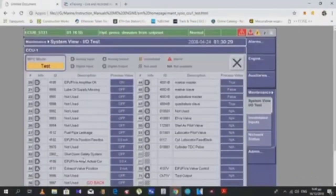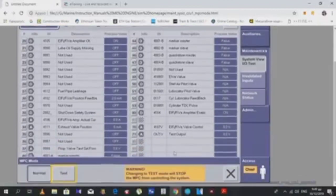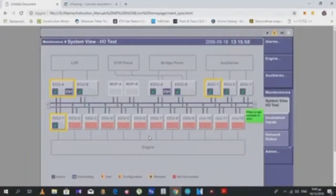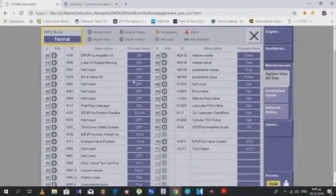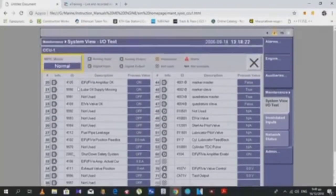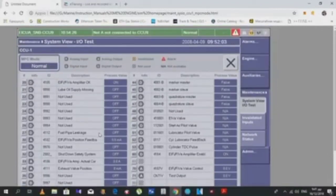Let's press Test. We can see the indication that we are now in test mode. There is a description shown, and then we go back to normal mode. If everything is normal, it must be shown by a tick mark here. This is how we perform the test to verify proper working of all signals in the system: the analog inputs, digital inputs, analog outputs, and digital outputs.